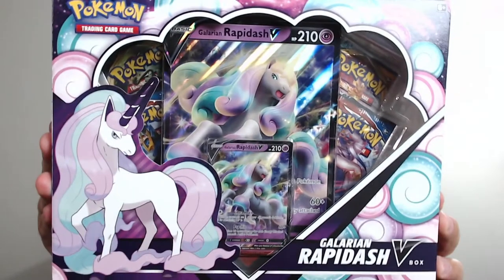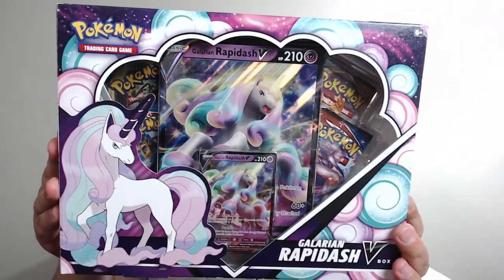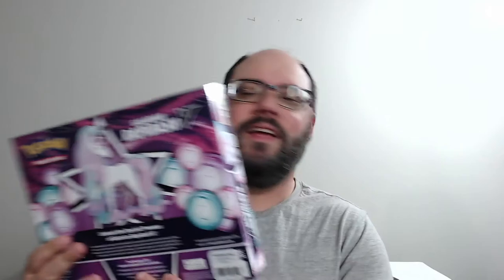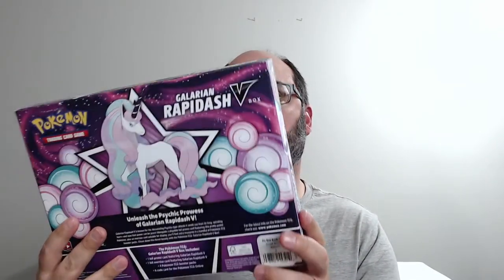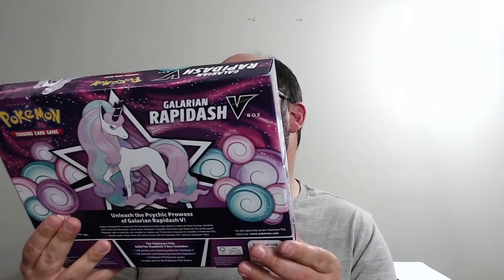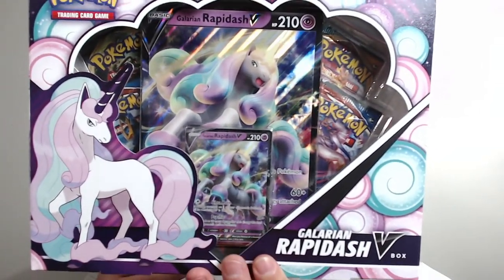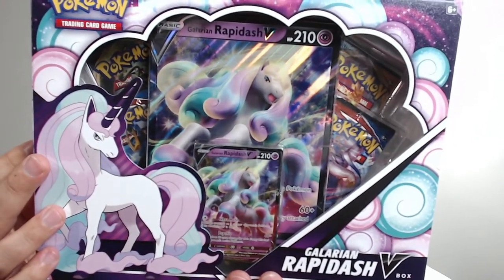I do want to do a proper review of this box because I was really happy with it. So the packaging — something that's going to be lost through YouTube but is worth mentioning — is that on the front and along the back, there's actually a texture where they have all of these sparkles. It's very My Little Pony, if we're being honest, but that's kind of the Galarian Rapidash's thing. Instead of being all fiery, it's like some sort of My Little Pony princess or something, but it still looks cool.